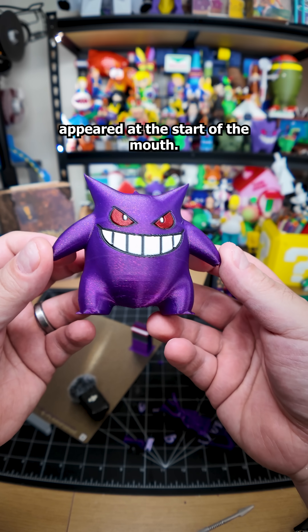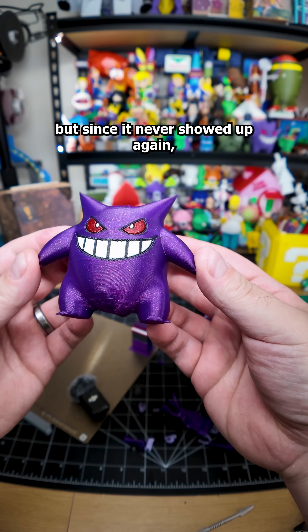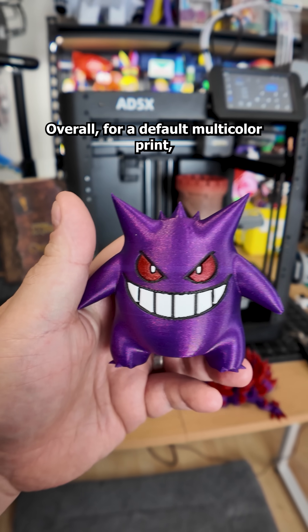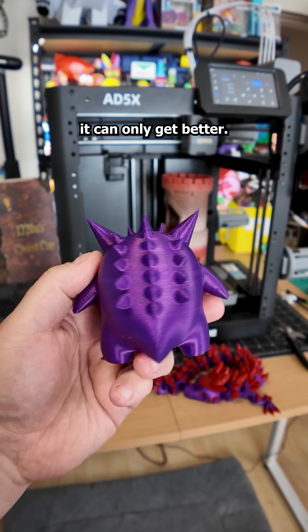One small artifact appeared at the start of the mouth. At first I thought it was over extrusion, but since it never showed up again it was probably just a slicer glitch. Overall, for a default multicolor print this Gengar came out great, and with some tuning it can only get better.